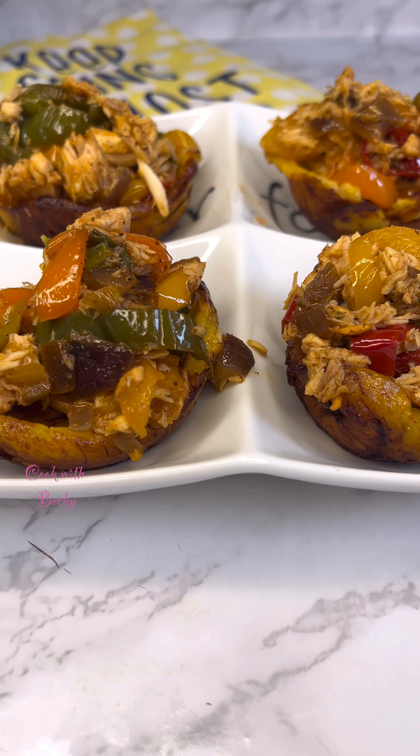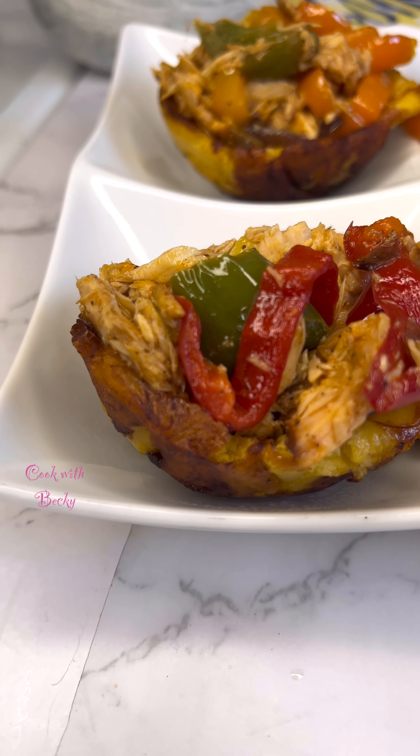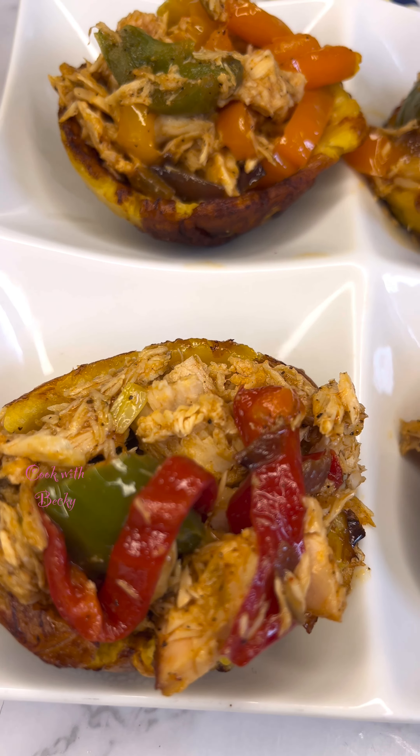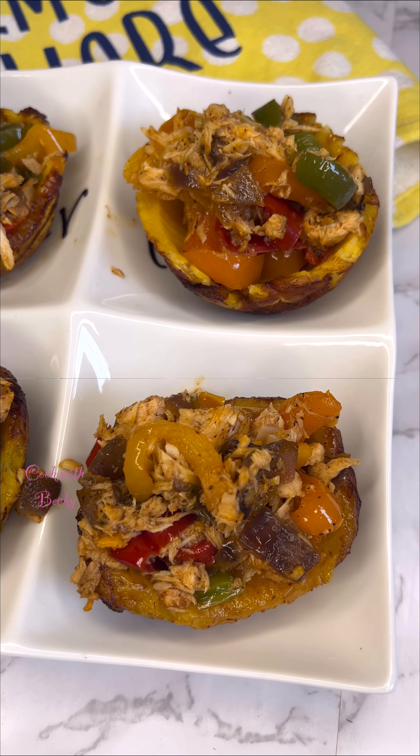Hi everyone, welcome back to my channel! Today I'll show you how I made these delicious plantain cups. If you want to see this awesomeness, make sure you watch this video to the end.